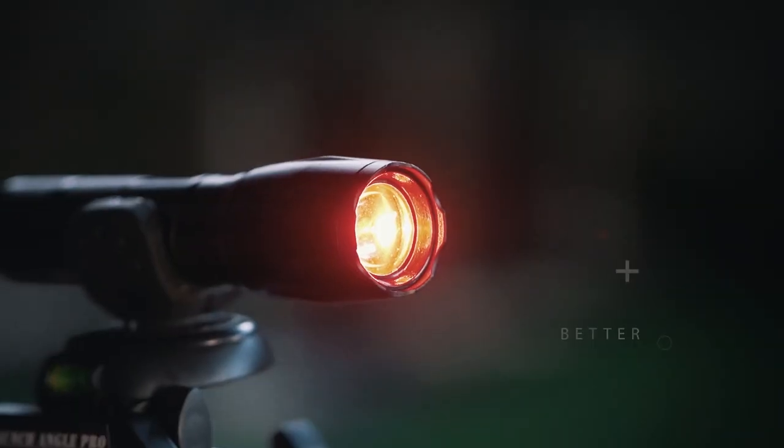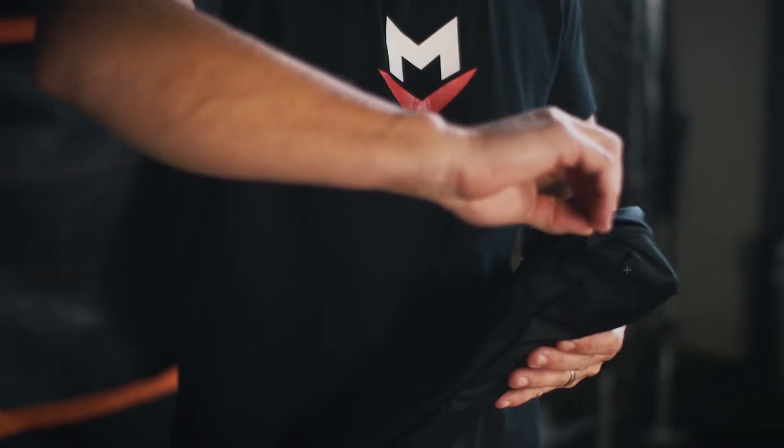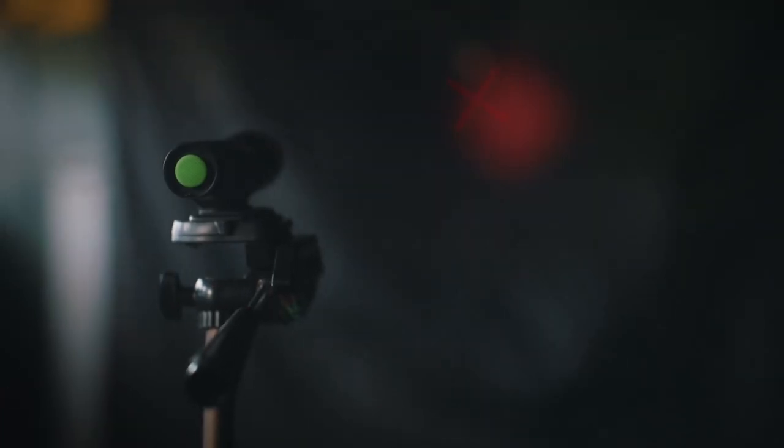The Launch Angle Pro will make you a much better hitter. It will make you understand how your body works. With the Launch Angle Pro app, your experience is launched to the next level. It will give you the approximate distance and time the ball is in the air, bettering your one-on-one practice.